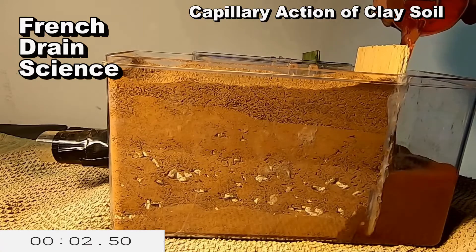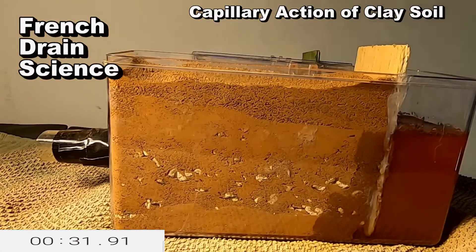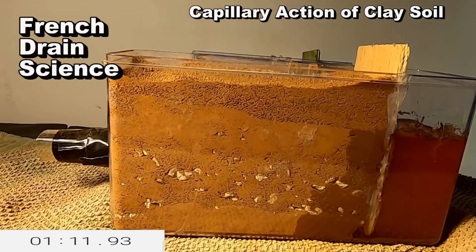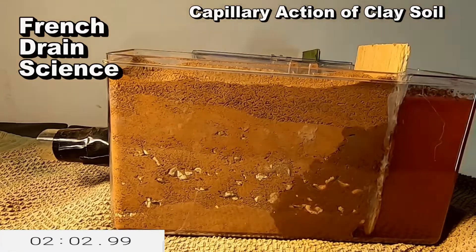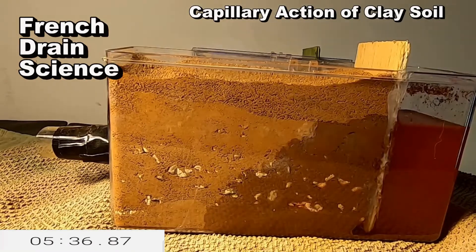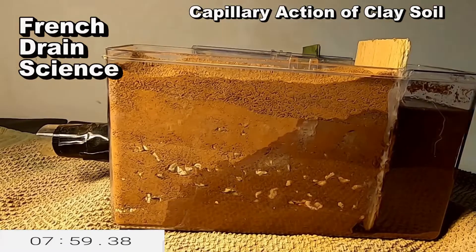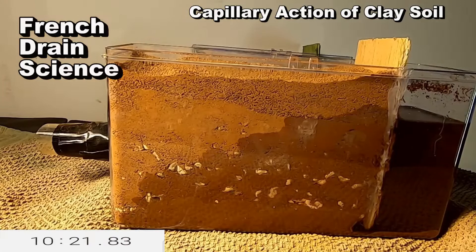Let's take a look at the capillary action of clay soil with a French drain. We've got a reservoir of water, and the reason that's there is — let's just say you're the lowest house in the neighborhood, and all the water from the uphill sides of the neighborhood are coming down into your yard. You can see this capillary action take place as it moves through not only the soil, but the gravel that is surrounding the French drain.